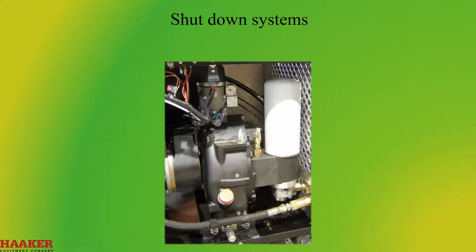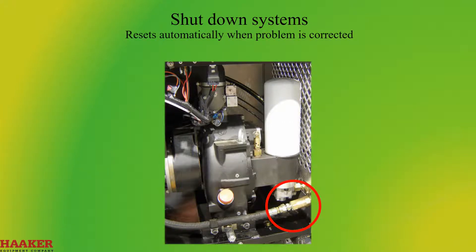Shutdown systems. Excessive flow — velocity valve: closes when full free air flow is detected; resets automatically when the problem is corrected.